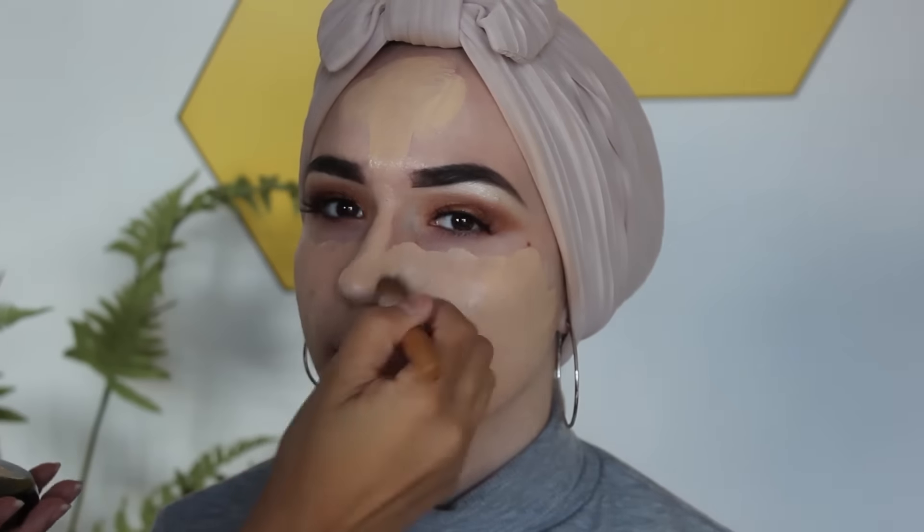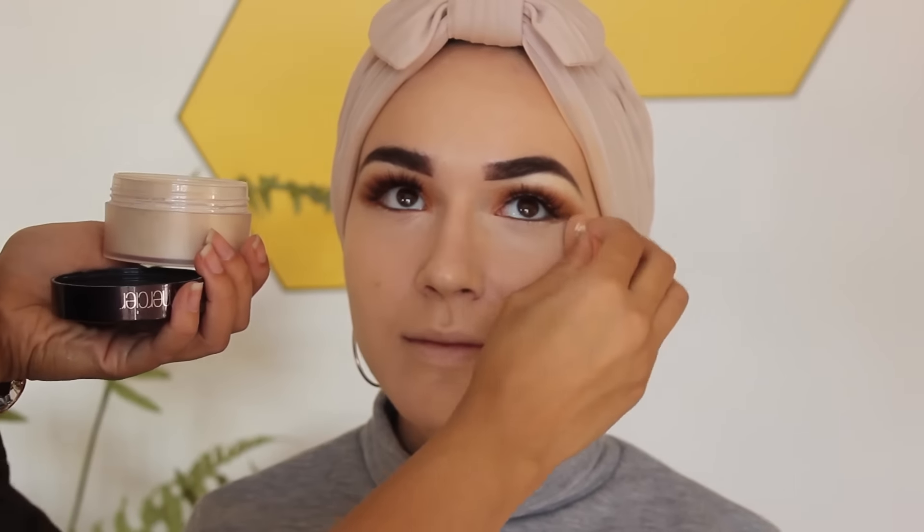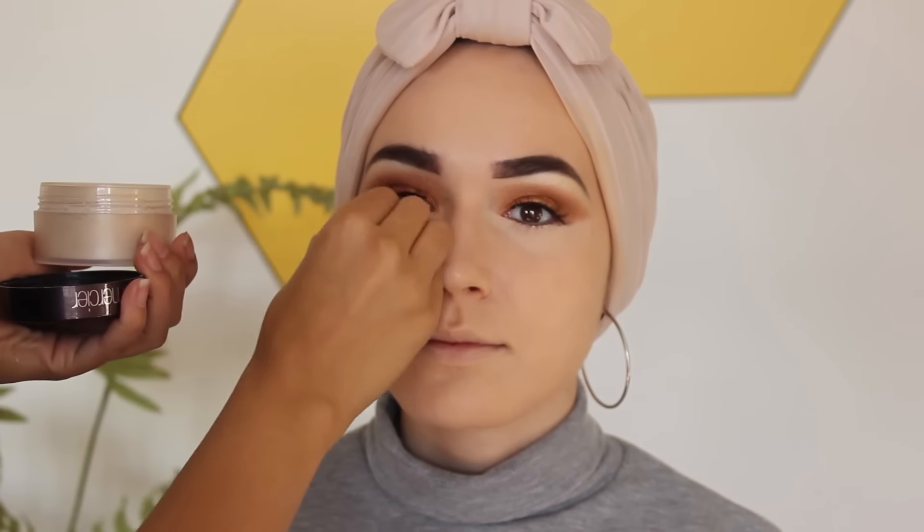It looks really yellow on camera but that is just because of the lighting — as you can see when the lighting changes it suits me. Now she's just baking my face with the Laura Mercier powder, and now it's contour time with the Hula bronzer, which I really love and feel looked really good with this look.